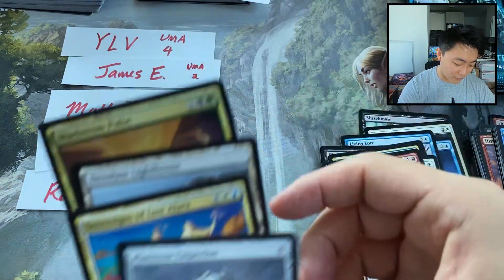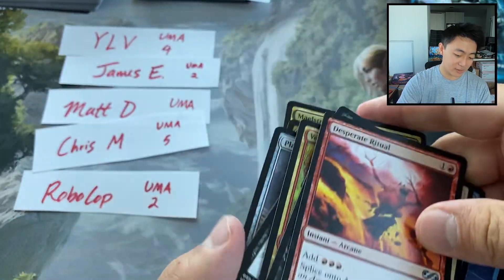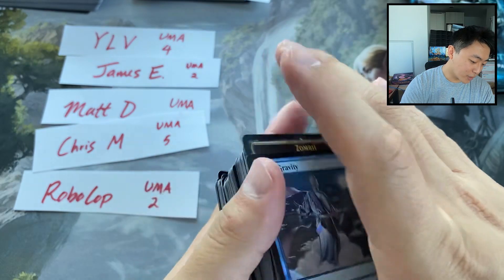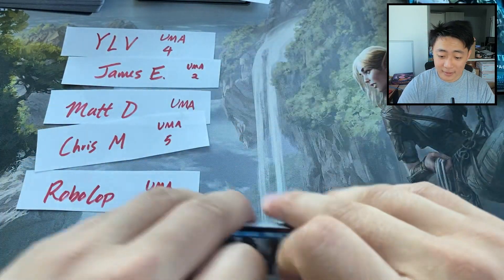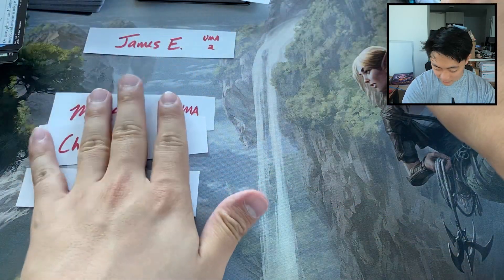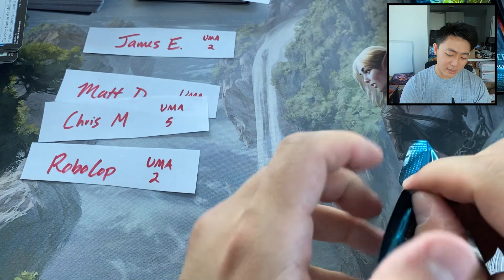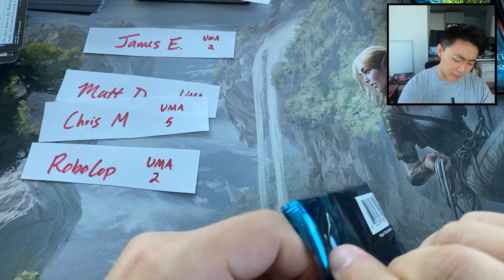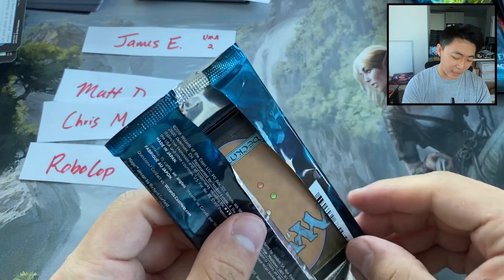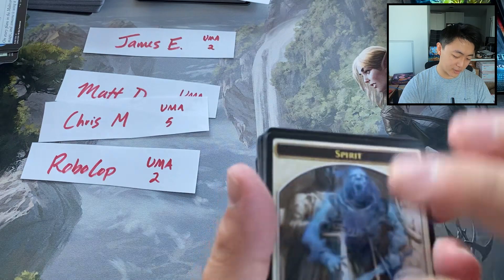I'm enjoying this so far. I have no idea what the value of these cards are, but so far every pack has felt pretty meaningful. That was for YLV. James E, we've got 2 packs for you. Notably, I think besides Liliana, was there another... Oh, Snapcaster Mage I think also is in this set. I don't know what other sweet Planeswalkers are in this set.